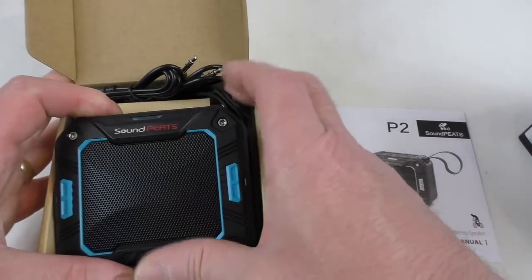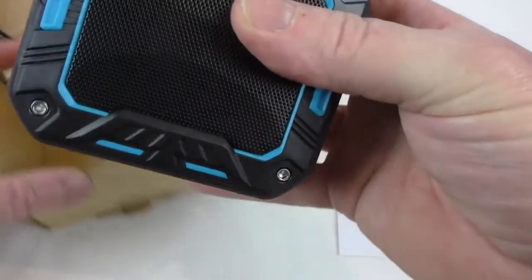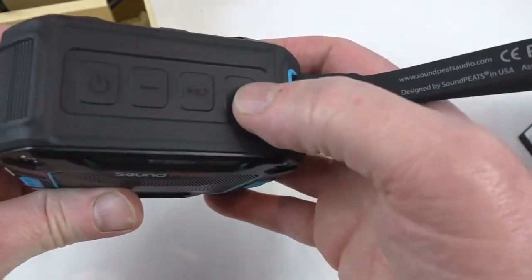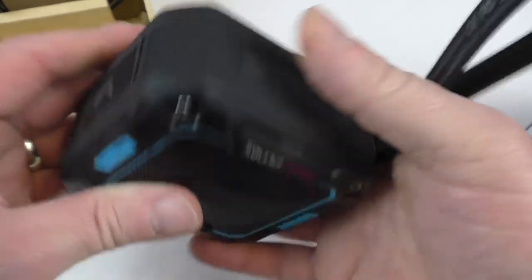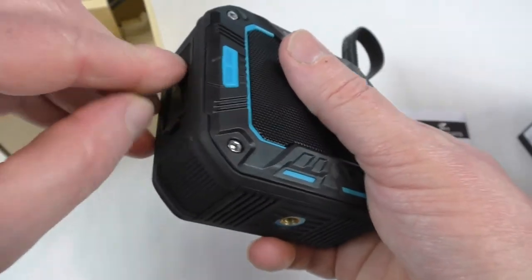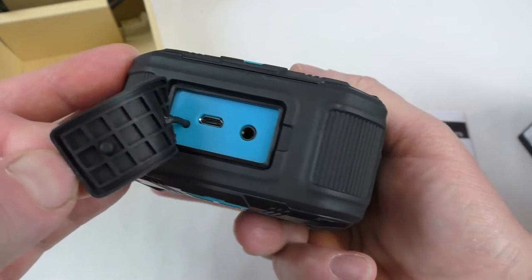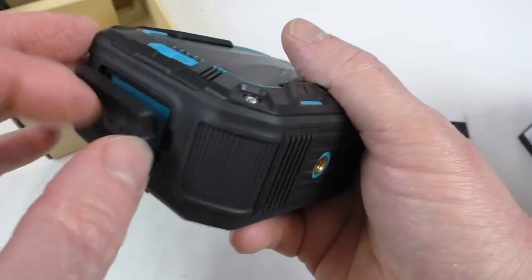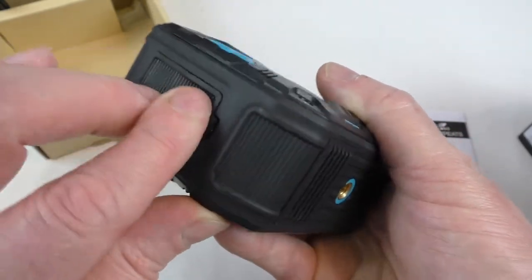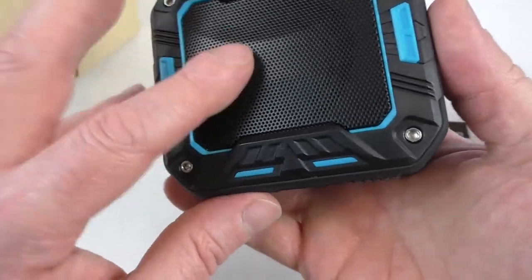Assuming it comes in other colours as well. We've got a built-in rubber strap on there, all buttons under there. And there's the cover for your ports — you've got your 3.5mm and your charging port, micro USB. It's got a good snug fit around there actually, so that should keep the water out nicely.